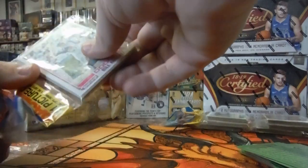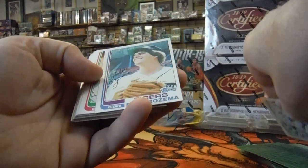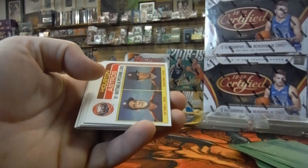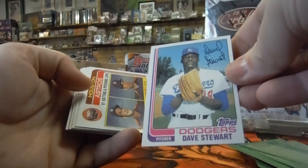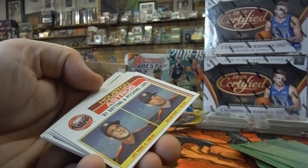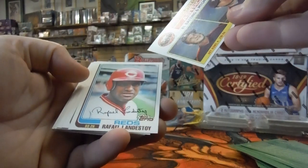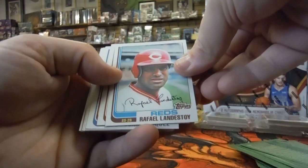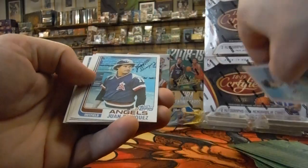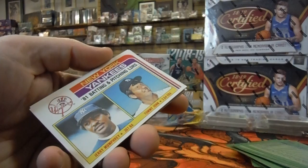Our third pack of our first rack pack. We've got Bill Russell on the front. Dave Rosemond. Rick Bossetti. There's Dave Stewart — might be his rookie card, I think it is. Just a little bit off center. Here's Nolan Ryan — 1981 batting and pitching leaders. Just a little off center. Chuck Baker — corners messed up. Juan Benegas off center.